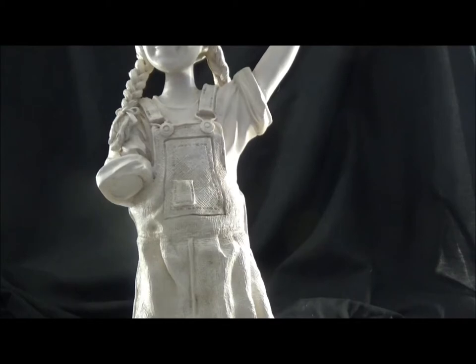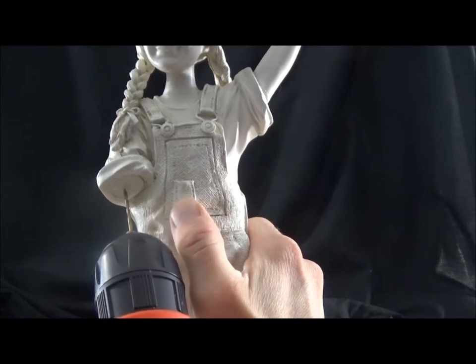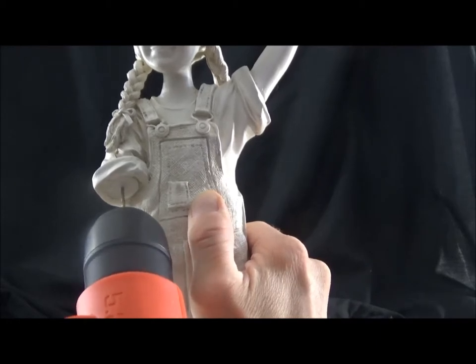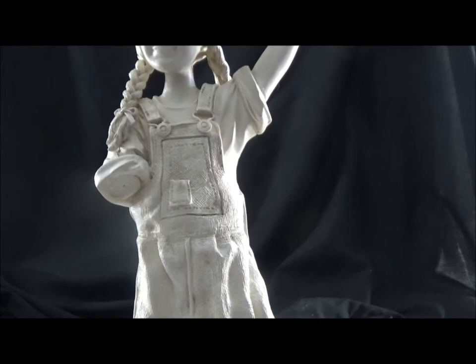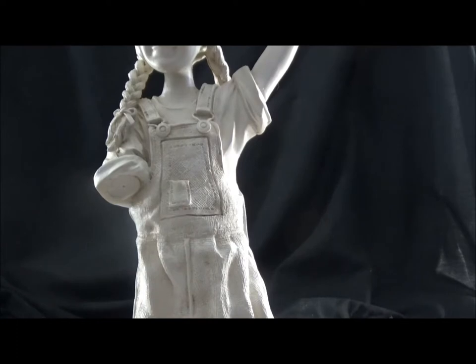First thing we do is we're gonna start doing some drilling. I'm gonna start off with a small drill bit and then make it a little bit larger. Man, that is hard resin. I'm gonna start with a small drill bit and then work my way up to a bigger drill bit, because I'm gonna have to fit something in there that's thicker than a tiny small wire system. Usually what I do when I'm fixing these things is I'll take a wire as an armature, just to give it an added anchoring system.